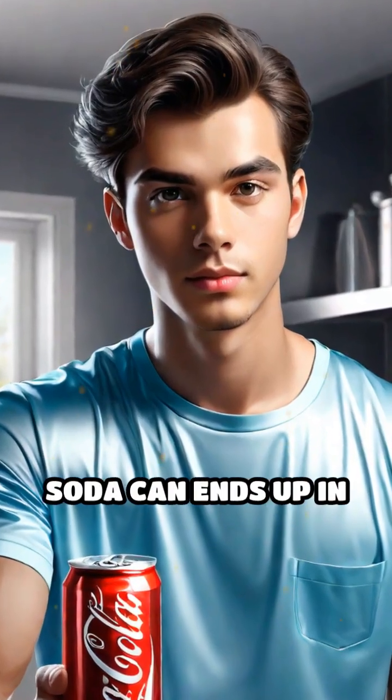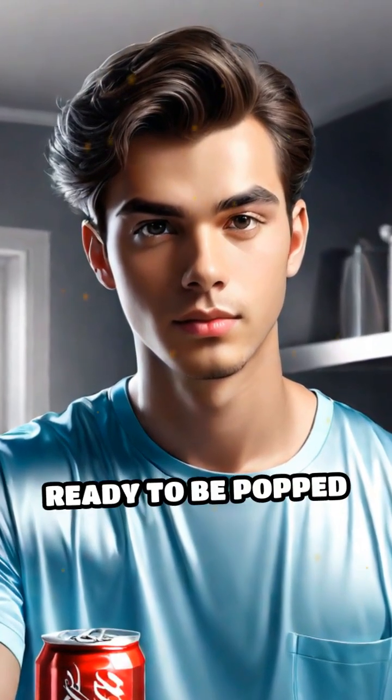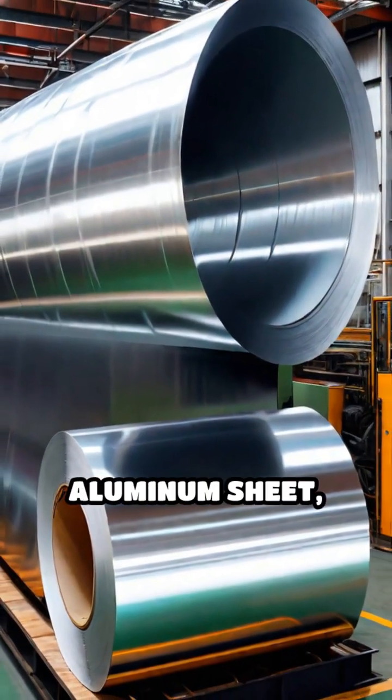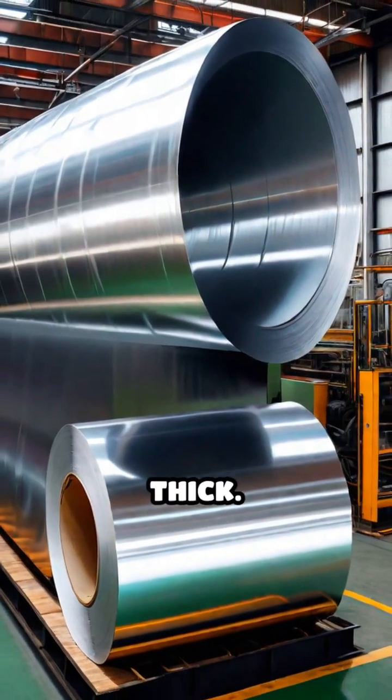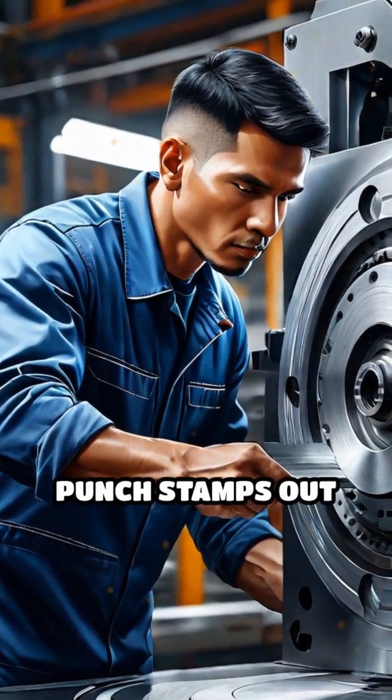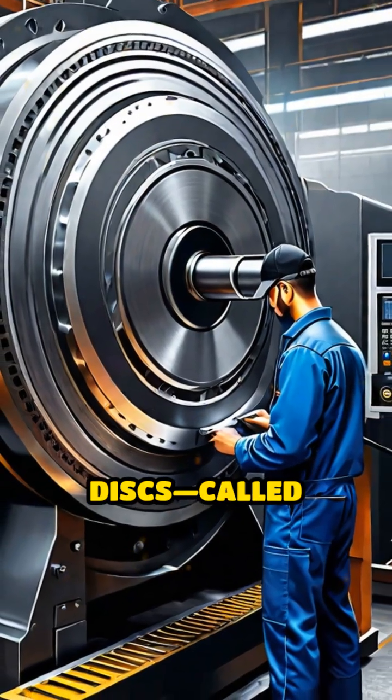Have you ever wondered how a shiny aluminum soda can ends up in your hand, ready to be popped open? It all starts with massive rolls of aluminum sheet, just one millimeter thick. These sheets are fed into a press, where a powerful punch stamps out circular discs, called blanks.